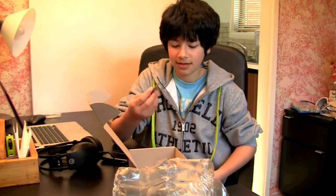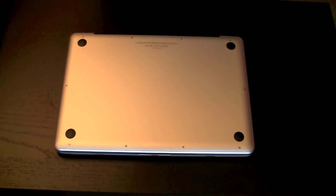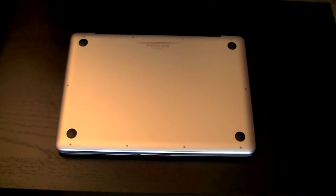What the heck? Why is that chocolate? I know you shouldn't eat things out of the mail. Alright, so for this installation, all you'll need is one tool to take out all the screws on the bottom.